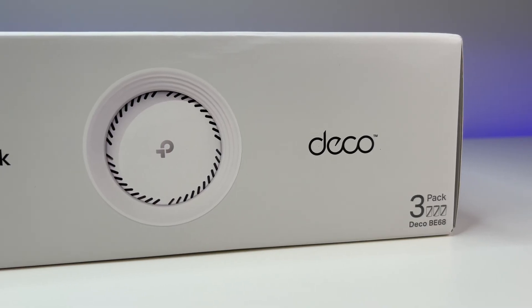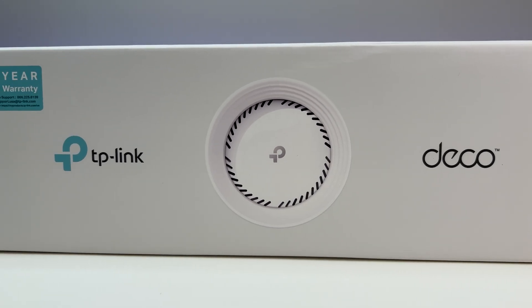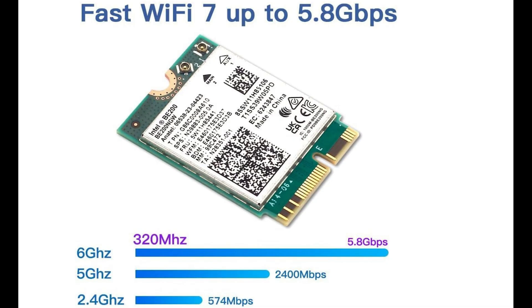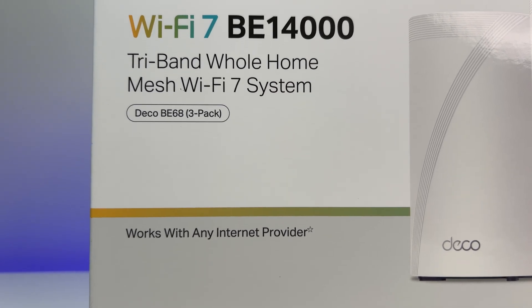Let's do some performance, coverage, and speed tests. We placed the Wi-Fi 7 mesh system in the basement storage room — it has concrete walls around it and is in the lowest part of the house. For this test, we used an Intel BE200 Wi-Fi 7 card, which is the fastest Wi-Fi client card available in the market and is also backward compatible with Wi-Fi 6E devices. It will help us get the full potential of the TP-Link mesh performance.